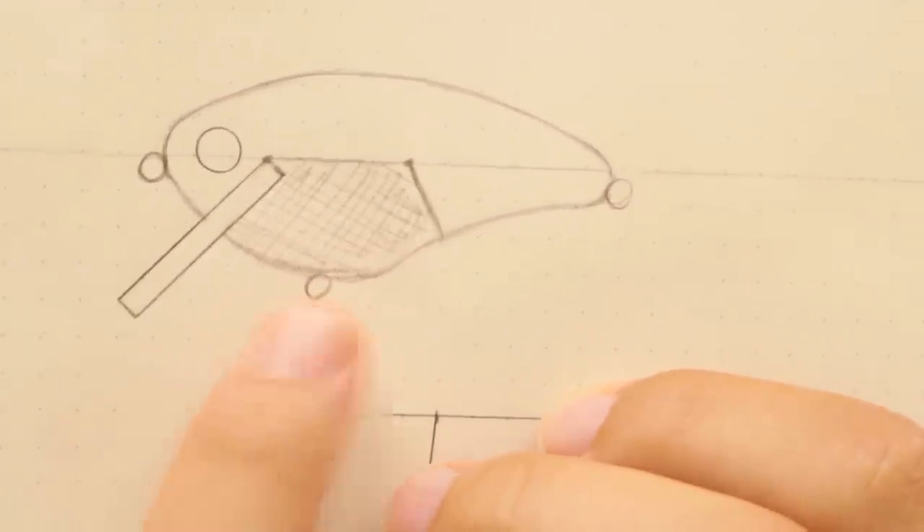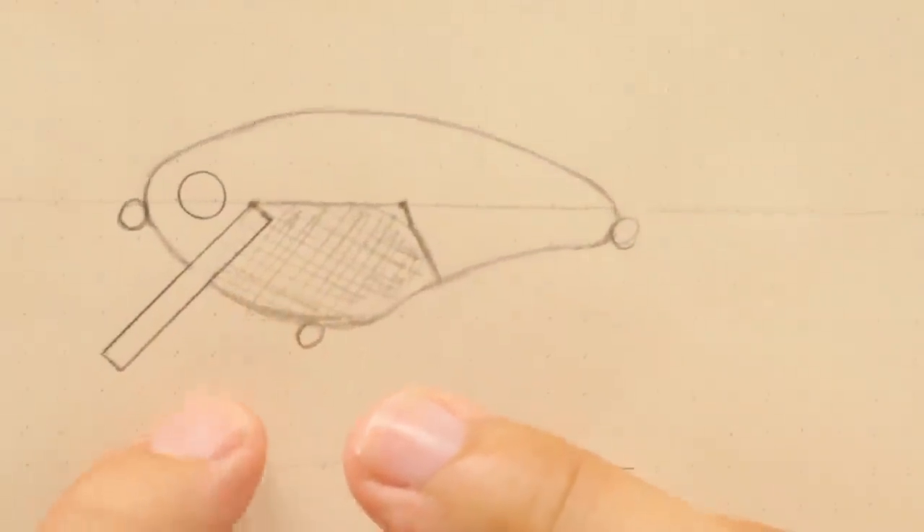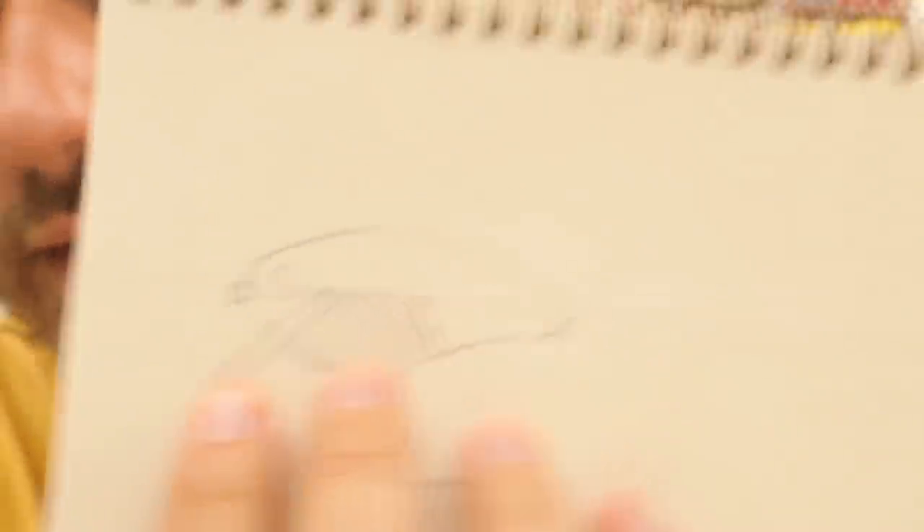I drew this up — that is the section of this bait I'm going to be using. The dense wood on the bottom, balsa on the top. It's just going to be a crankbait, looks like a bit over three inches. Let's go, let's not think about it too much, let's just do this.